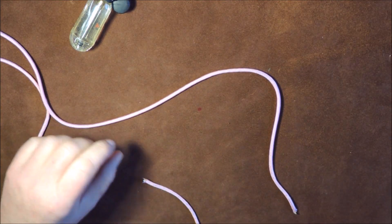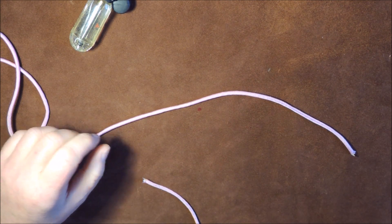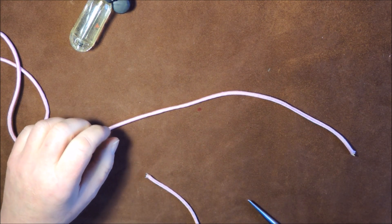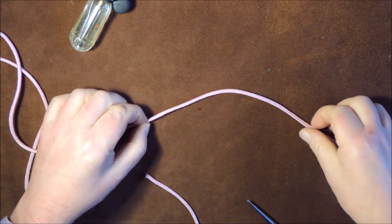Marlin spike hitch. Fantastic little knot this, because it's one of those knots that can develop into other knots as well. The easiest and simplest way of tying the marlin spike hitch is as follows.